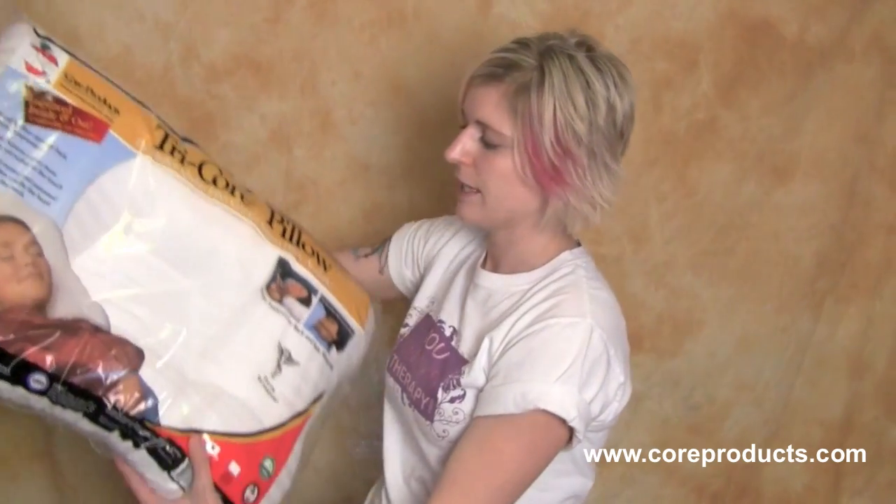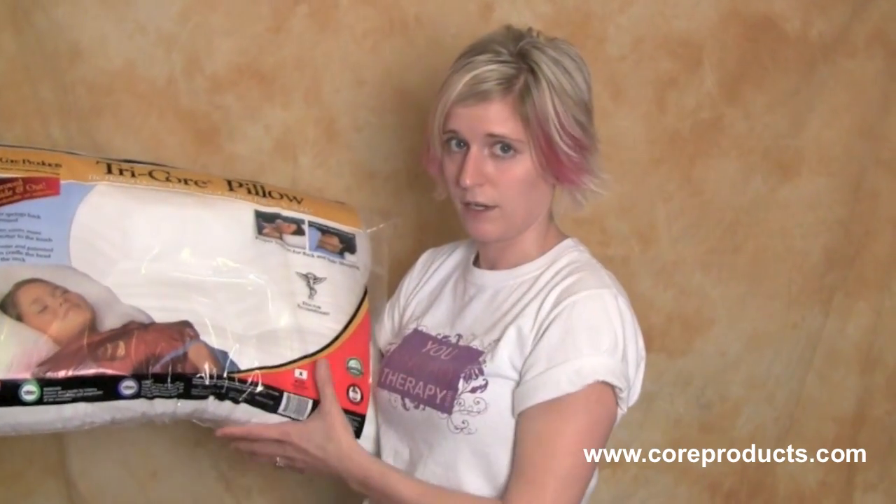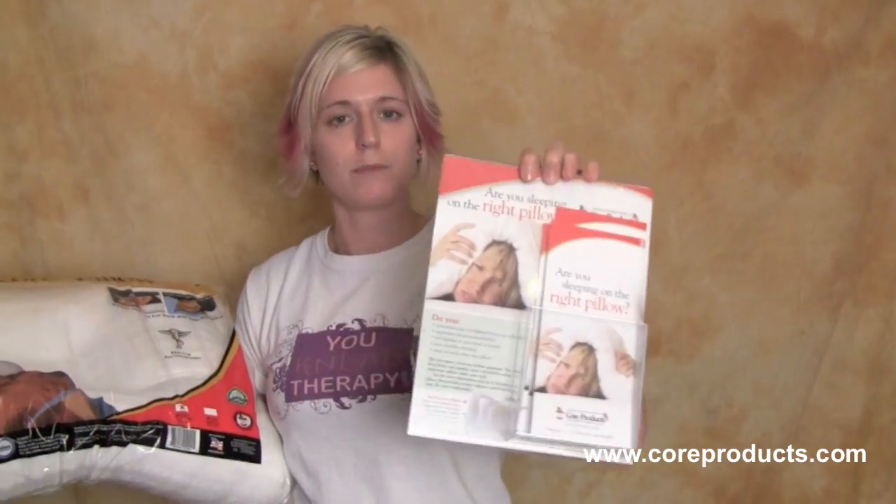It is a trapezoid shape, which makes it so it cradles your head much nicer than any other cervical pillow. When you order these, you can certainly ask if you can get one of these very nice brochure displays that tells your clients more about the pillows and the benefits of having a cervical pillow to reduce stress and tension on the neck.